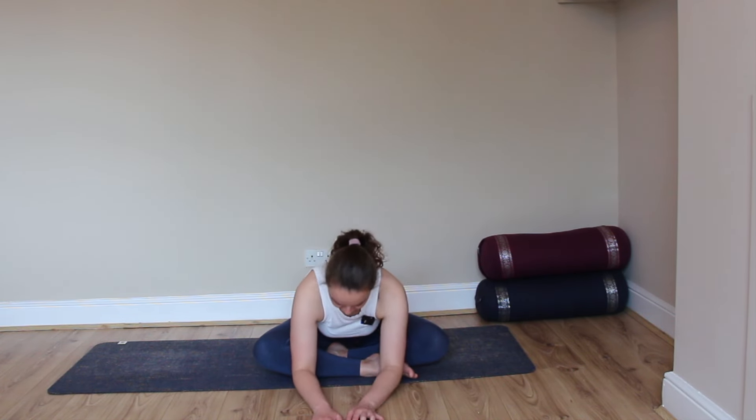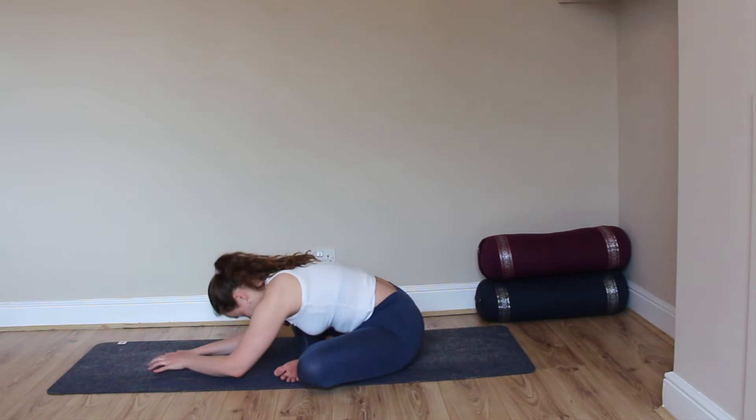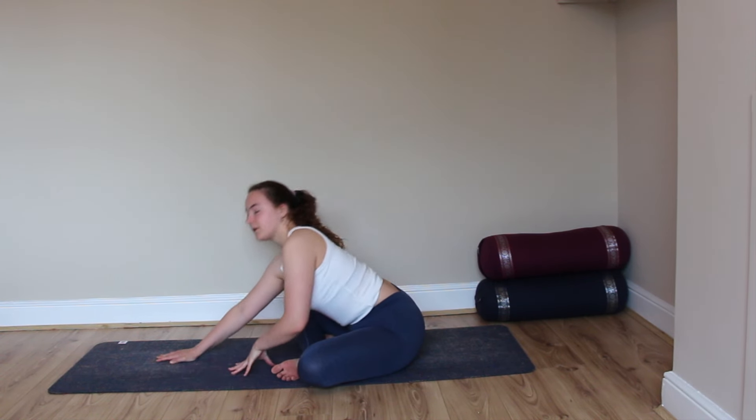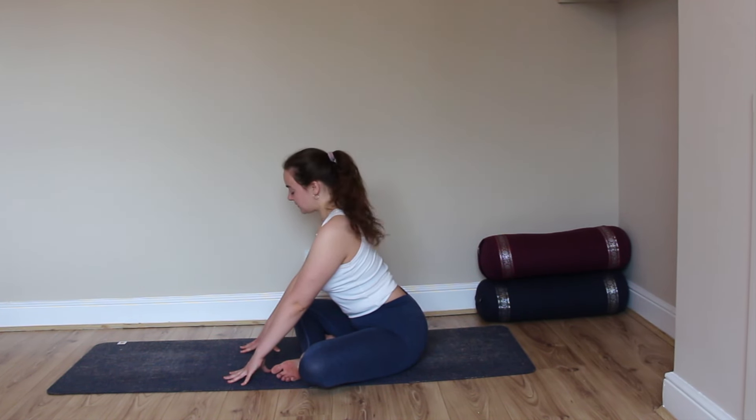Release, and coming to fold forward once again, walking the hands in front of you. Relaxing the chest and the chin. You're either on your elbows or you can come onto your fingertips — wherever feels comfortable for you today.